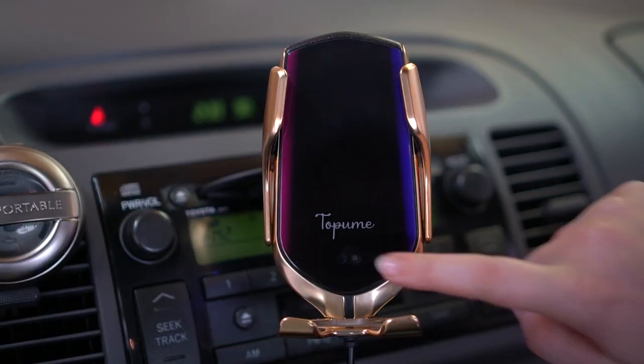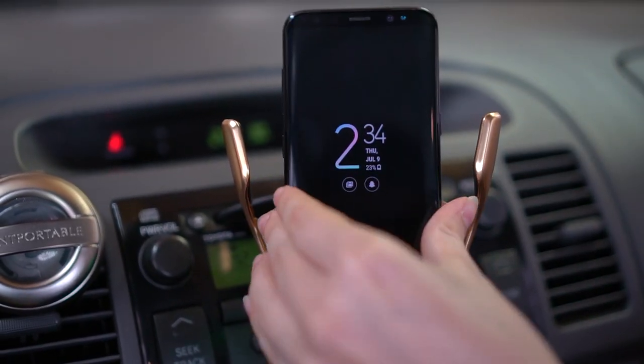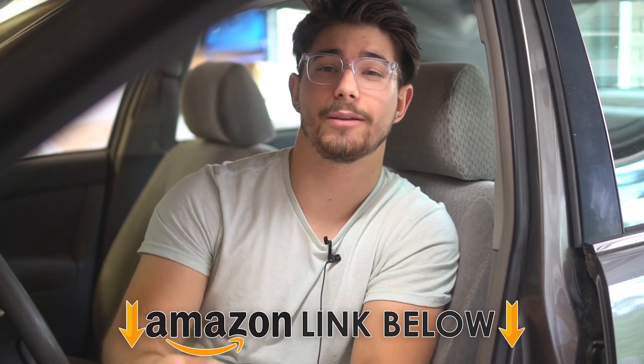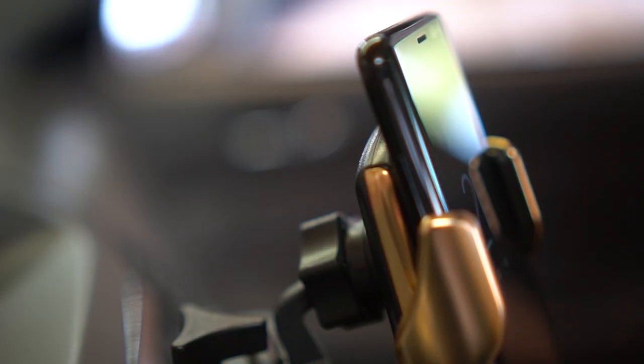What is going on guys, today I'm doing a review of the Top One wireless charging automatic clamping car mount. I'm going to talk about the pros and the cons and then give you some of my own real life experience. If at any point in the video you want to check this car mount out, I'll have an Amazon link below — but let's jump right into it.